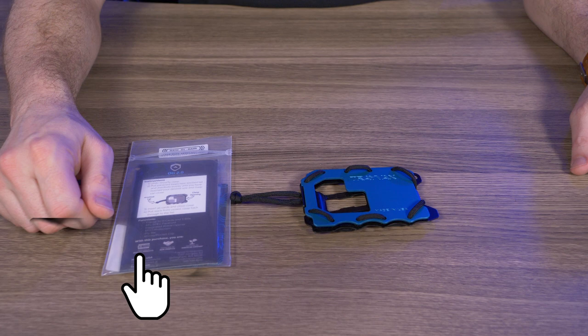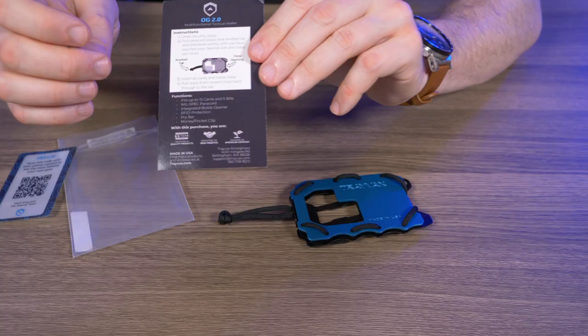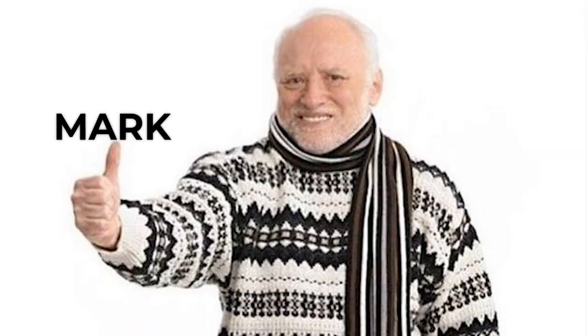Let's check out the Travax OG 2.0. Out of the bag, and as always Travax wallets come with the Travax hello card and a little insert describing how to use this wallet. I'll put all this to the side for right now, but not until I give props to Mark.